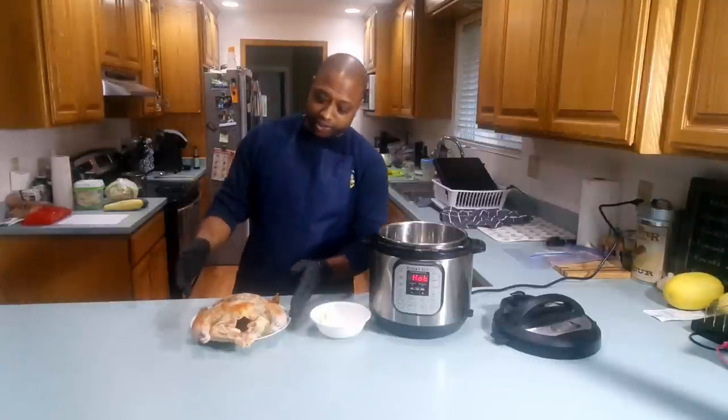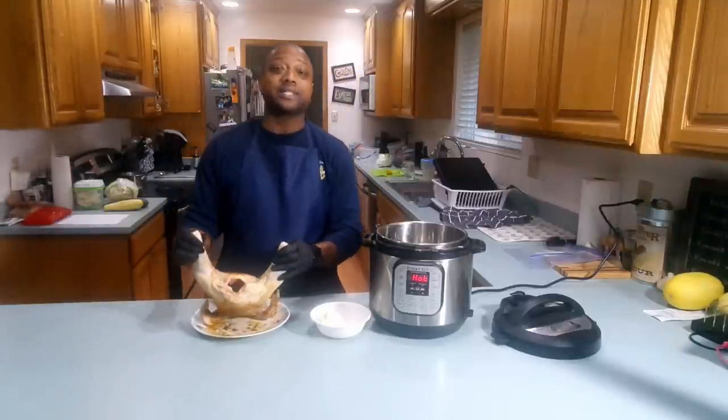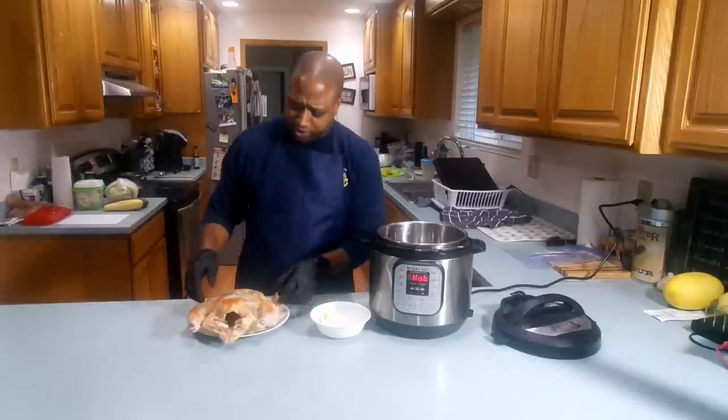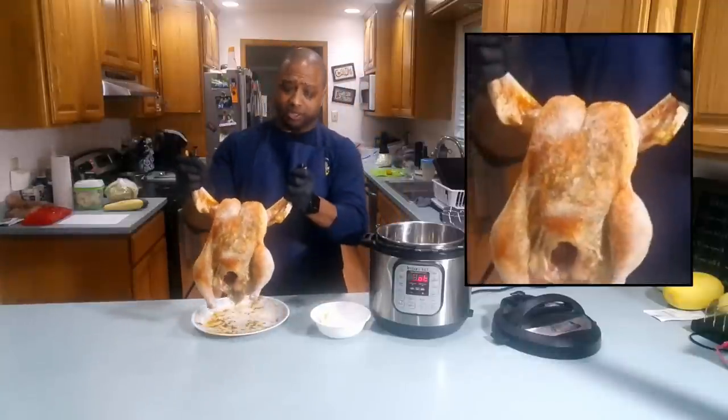So I have a whole chicken here. I've already pre-seasoned it. If you look at the description, you'll see all the seasonings that I use on this here chicken.